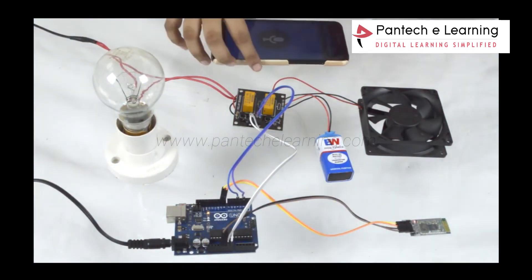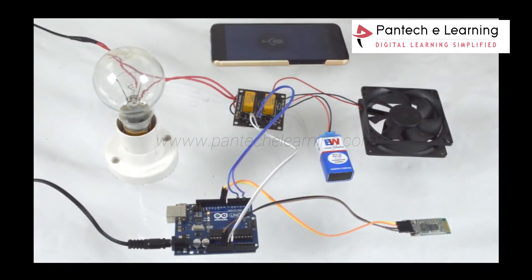This is a working model of Voice Control Home Automation.